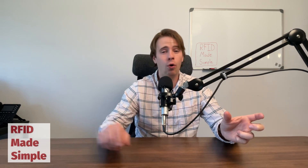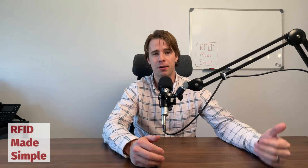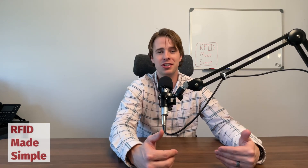RFID antenna designers are essentially looking at the radiation resistance of the antenna they design compared to the whole radiation resistance of the antenna, the chip, the ground, and all the different components that go into a finished RFID inlay. Inlays perform differently on a variety of substrates, and that has to do with the way that specific RFID antenna is tuned on the material it's placed on. To add another layer of complexity, if you put multiple different chips onto the same antenna, you'll get different RF performance because each of those tiny RFID chips has a different impedance value, which changes the overall resistance of that finished RFID inlay.